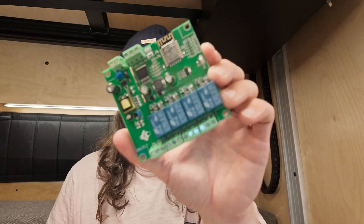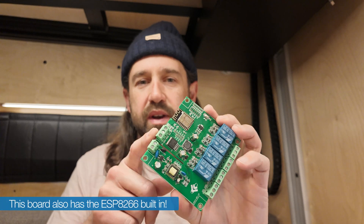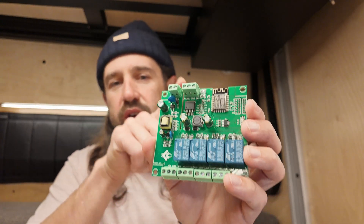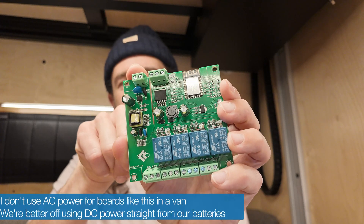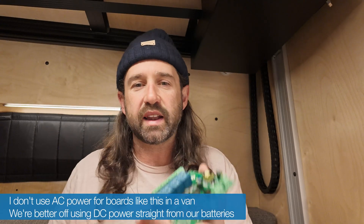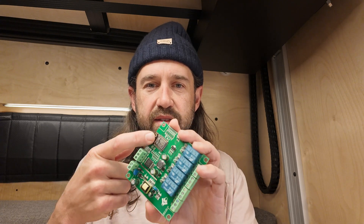I've also shown boards like this one that have four relays, and they also have power input and management built in. You can do 7 to 30 volts DC in, or power it with AC at 90 to 230 volts, and it has a switching power supply that converts and steps that down to the 3.3 volts the microprocessor needs.